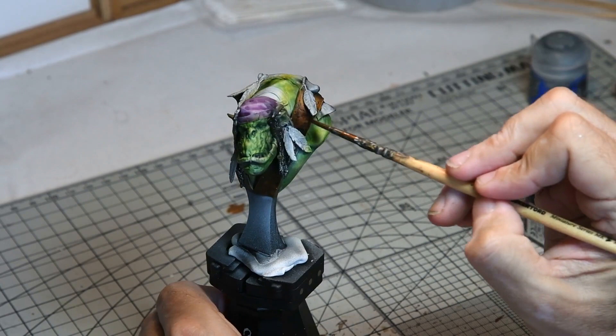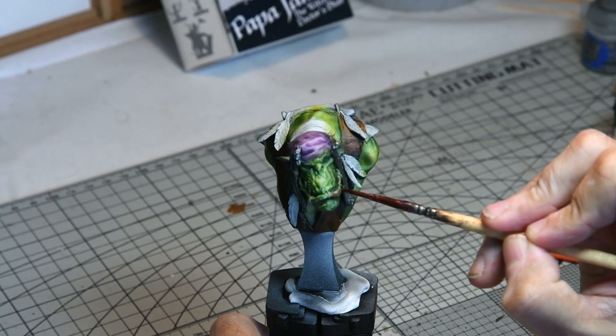The hair was given a wash of Nuln Oil Black and then grey highlights were added, with subsequent washes added to almost apply a filter to the hair.